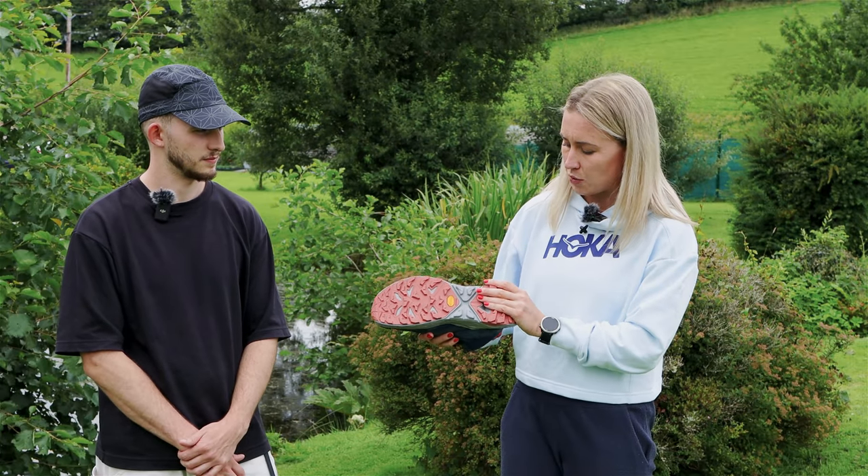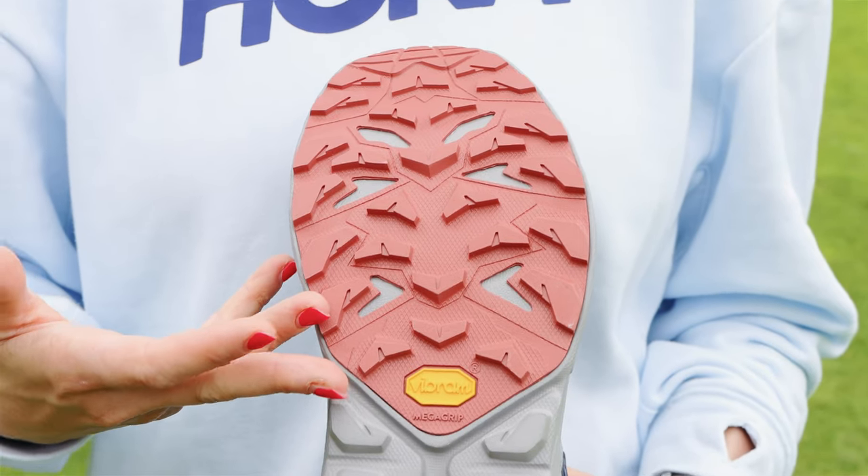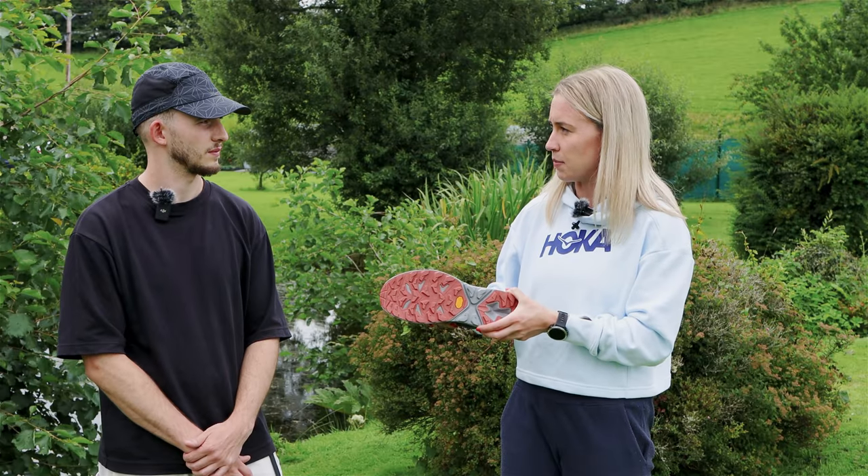We have also used a Vibram N oil mega grip outsole, which really decreases the amount of petrochemicals used whilst creating that material.